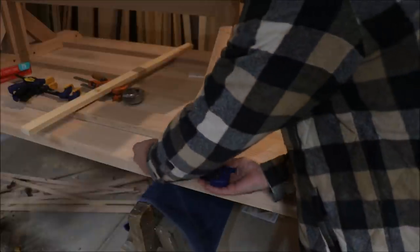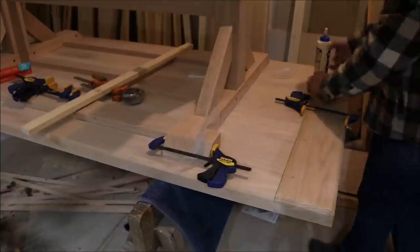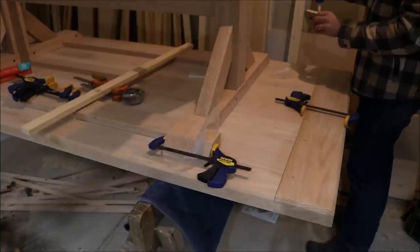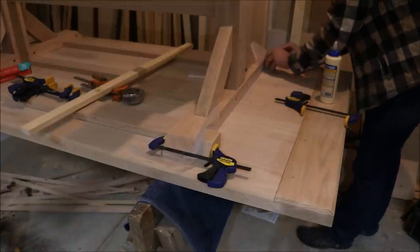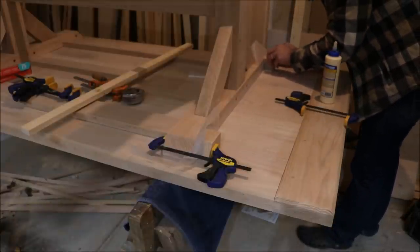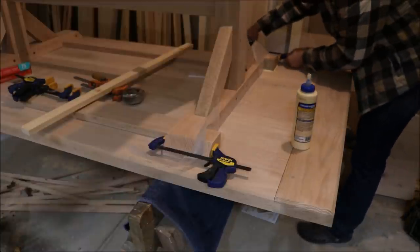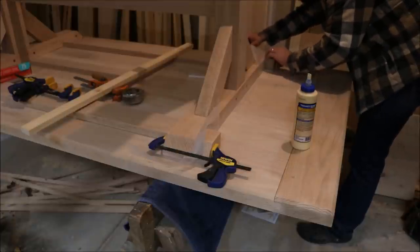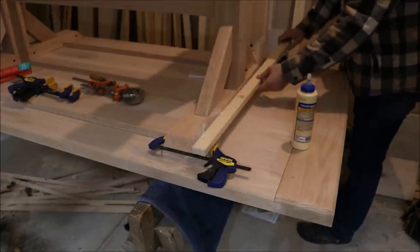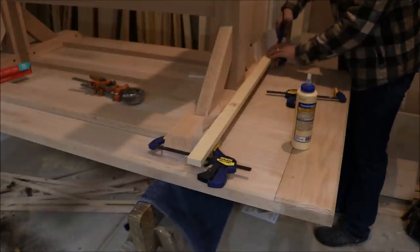If you really want to get fancy, you could cut some sort of sliding key dovetails or something like that, but this long grain to long grain glue joint will be extremely strong and I'm very confident in it — the wood around it would actually break before the glue does. I clamp the blocks to the outside of the base so that they will always be nice and snug, and then I clamp them down to the tabletop until the glue dries. The center block is glued to the inside of the base, which will just help keep everything perfectly aligned and really nice and snug.